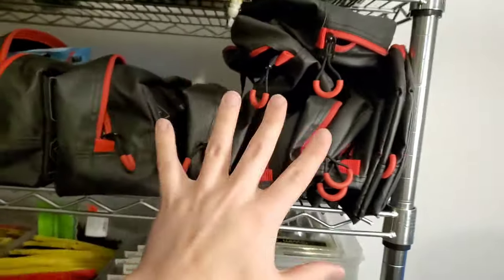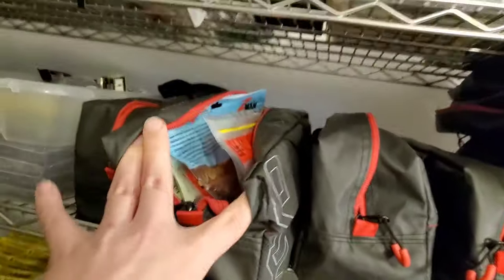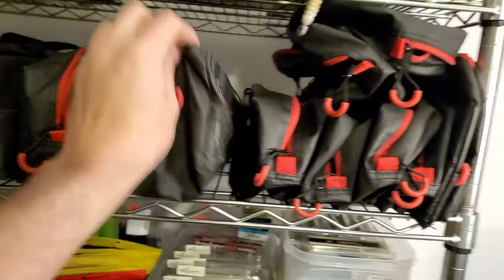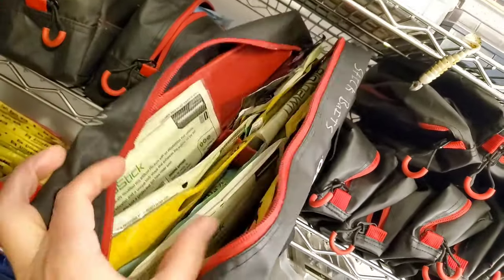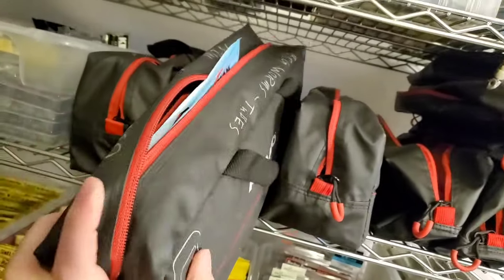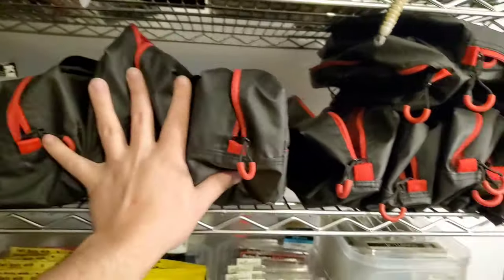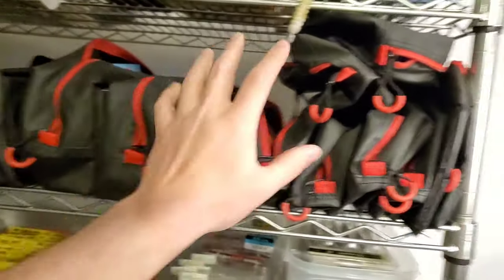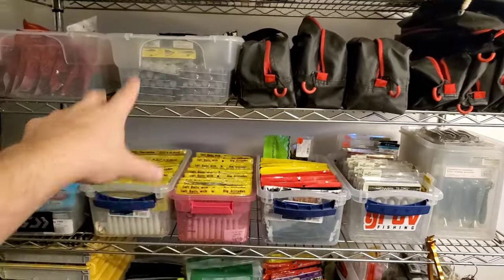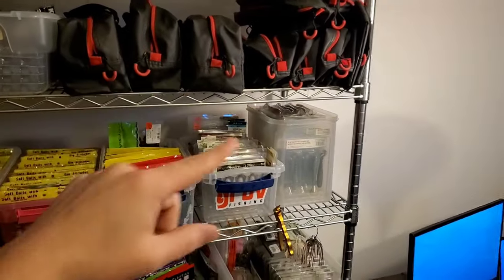Now these are my KVD Speed Bags — these are what I load up to actually put in my boat. My boat is full of these. A lot of these I haven't unloaded from last year because I'm just going to reload them right back into my boat. I write down on the top of the Speed Bags what's in it — like here's worm and stick baits, and this was my big worms, larger size worms and tubes. These are the ones I have unloaded — all empty. I go through my plastics, pick out what I'm going to use for that particular weekend, week, trip, or tournament, load my bags, and the bags are what go in and out of my boat.